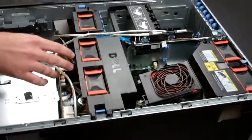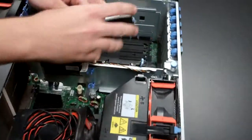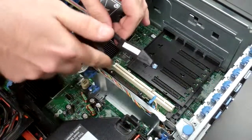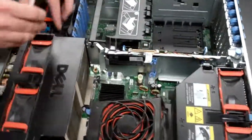Now the first thing you're going to want to do is remove some of these cables that are blocking some of the components. So first we're going to unplug your RAID controller. You'll notice that it says controller 1, controller 0 — that kind of tells you what port it'll plug into, just for in the future when you reinstall these. Unplug the SATA cable.